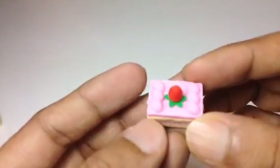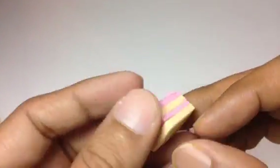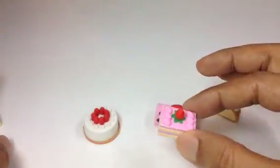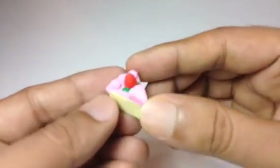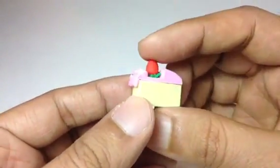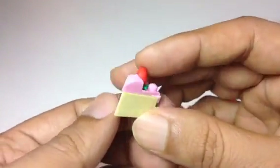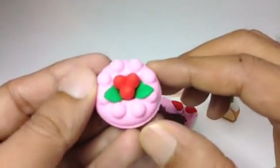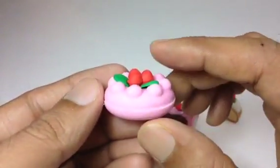Look at this one — this is like a tiramisu cake with a lot of layers. This one has a strawberry, and look at this one — one slice with a strawberry at the top. Look at this, I have more here.